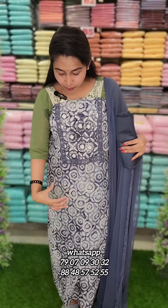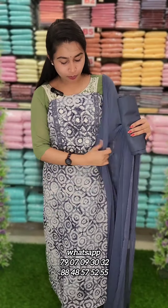Next one is an ash blue shade. This is a black shade. This is a batik print. This is a chiffon material. Next one is a blue shade.